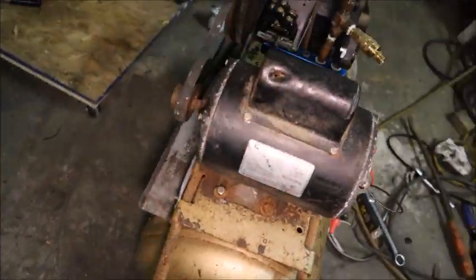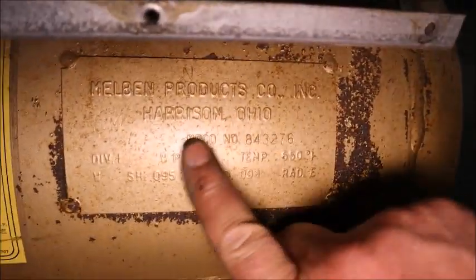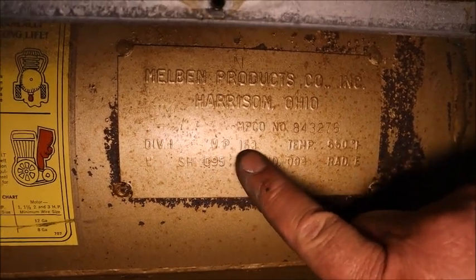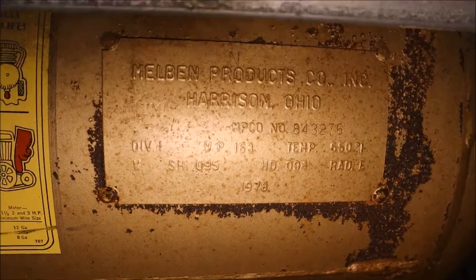This tank has a data plate on it right here, and it says 163 psi working pressure. Time and a half of that is what I used — that was the 244 pounds for the pressure test.